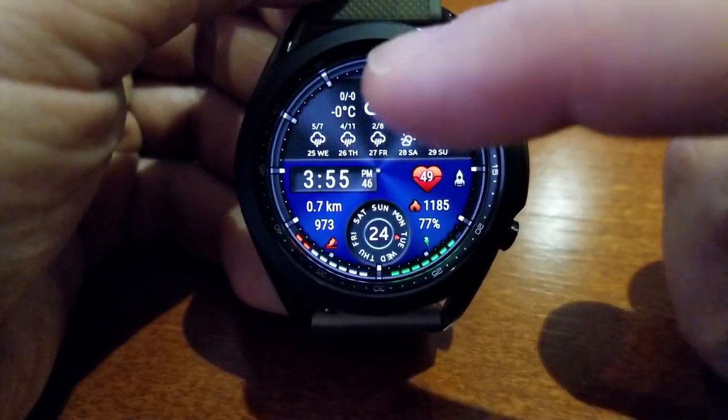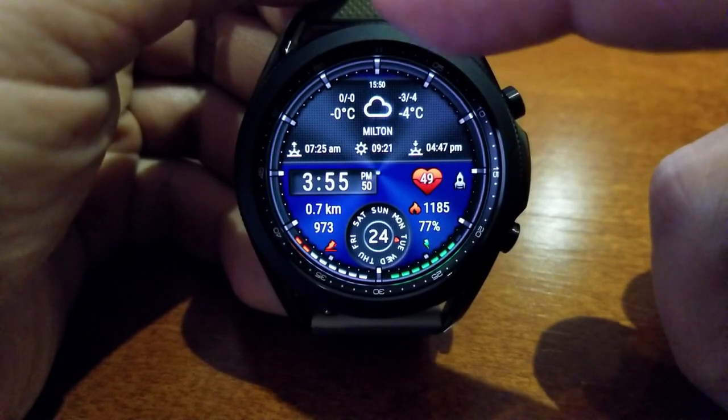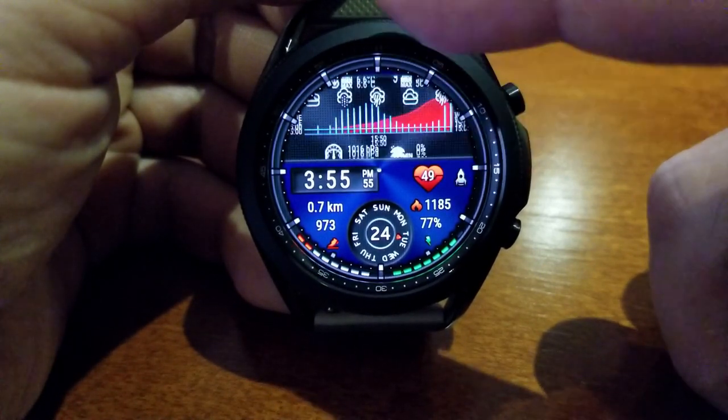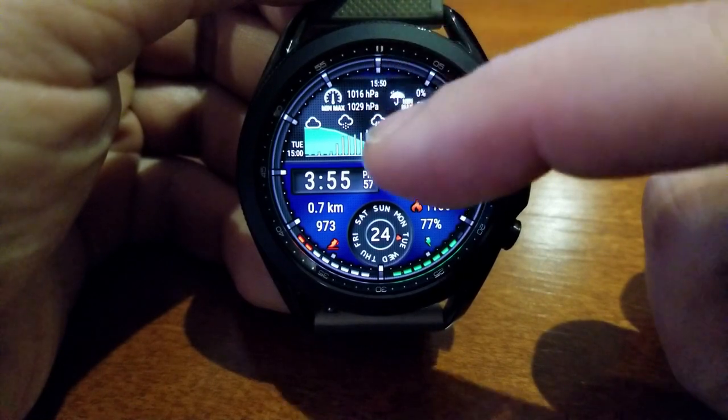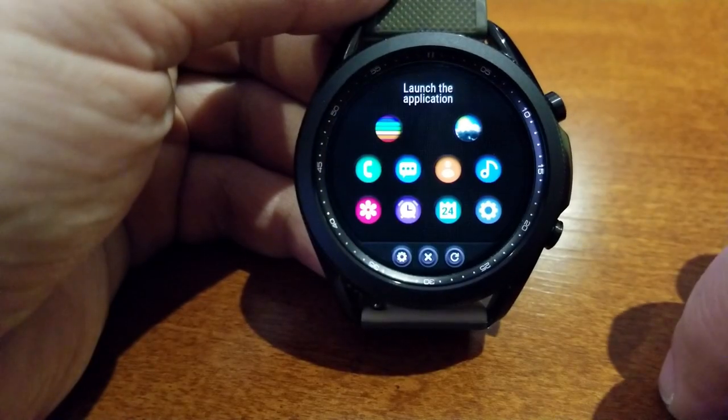In addition to weather data, you also have health related information for your total steps, distance moved, calories burned, and heart rate. You then have a circular display at the bottom of the watch face for your day and date, as well as a power remaining indicator just off to the right.